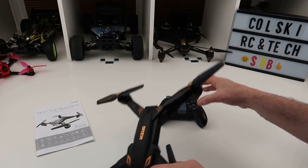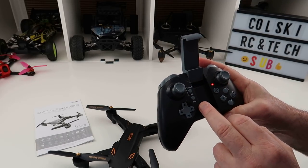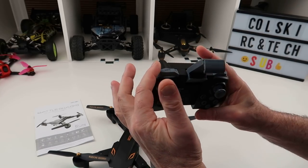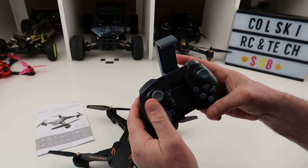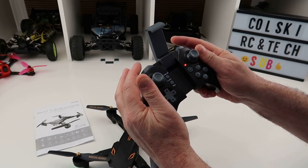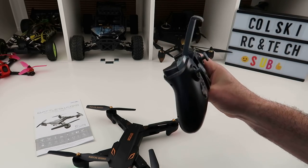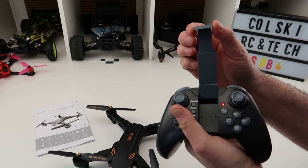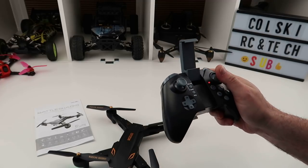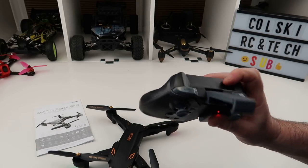Let me just plug the battery in and turn it on. The controller is exactly the same as on all the other Visuos. You've got trim buttons on this side, take off and land, emergency stop, headless mode, return to home, speed mode, and a flip button on this side. It's got three speed modes and it takes three AA batteries. Your phone goes in here — it's got a nice phone holder. If you're used to these kind of controllers it hasn't changed at all. The resolution is good on them and you point it and it goes where you want it to go.